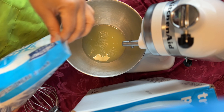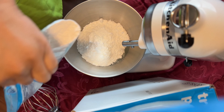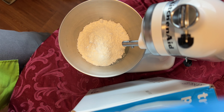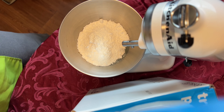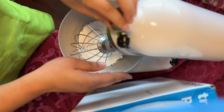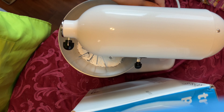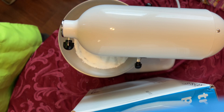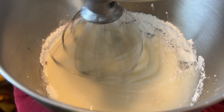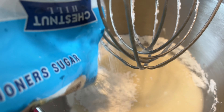Now we're going to take our powdered sugar and combine it with the egg whites. You're going to use the whole 32 ounce bag, so pour it in increments instead of all at once to minimize the mess. Take your whisk attachment and screw it on. Start your mixer on a low setting first so the powdered sugar doesn't go all over the place, then gradually work your way to a higher setting.